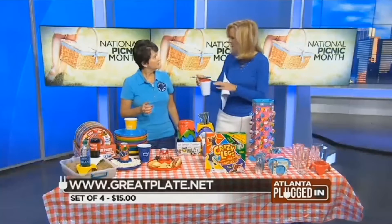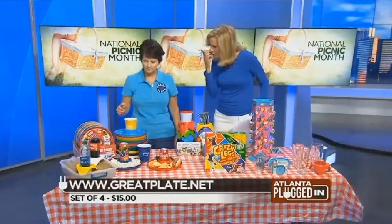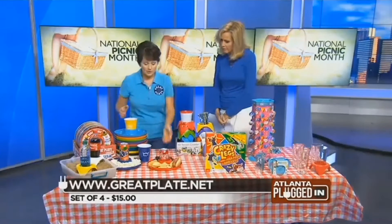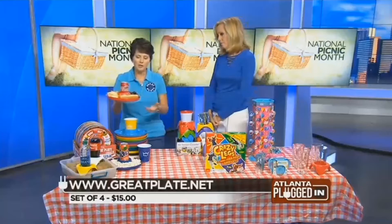Yeah, it's a great idea. You know what I don't like about taking a drink to the beach? The sand gets all over it. Exactly — that is a wonderful idea, I've never seen that before. It's a brand new item, available at greatplate.net, and also at Bed Bath and Beyond.